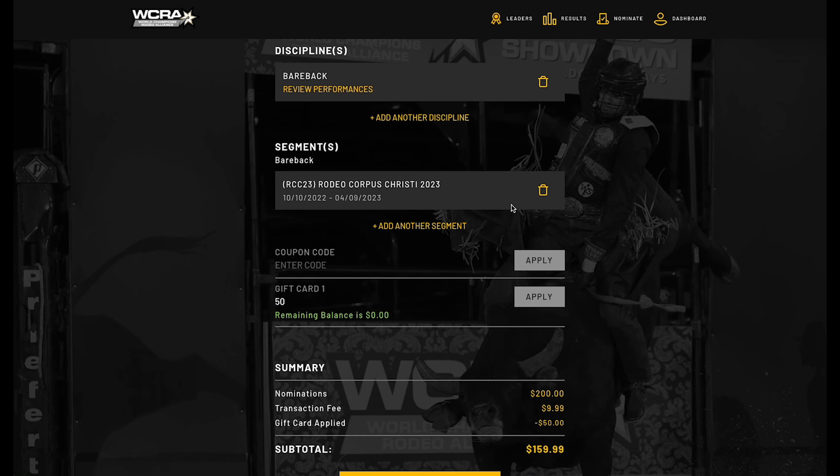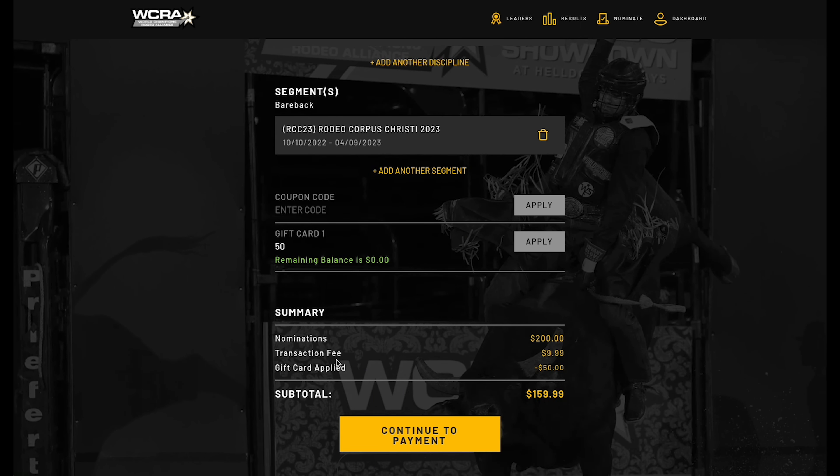Applying $50 will reduce it from your overall amount once finalized. It hasn't taken it away yet, but it's showing the nomination for this division, the transaction fee for the WCRA, and a subtraction of $50 which was the gift card amount utilized.